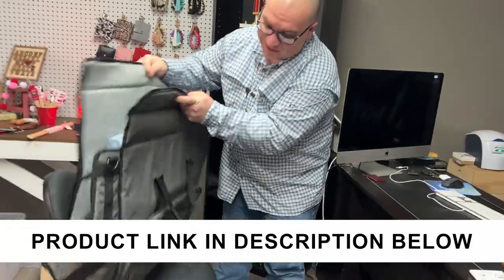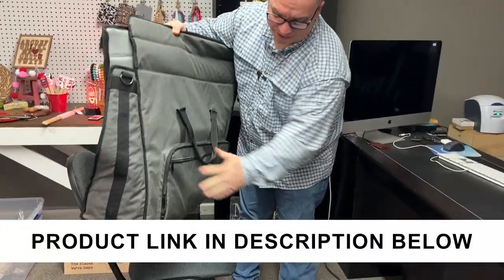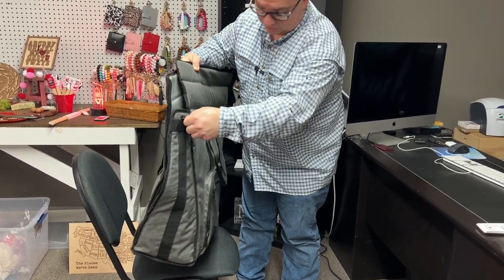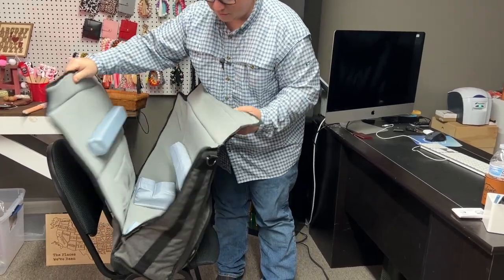My wife actually got me this bag. You can see this tote — this carrying bag has pockets and everything all over it. It did have a strap that you could clip on the sides, but let me show you how I use it.